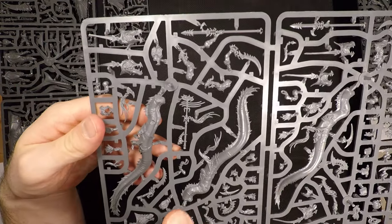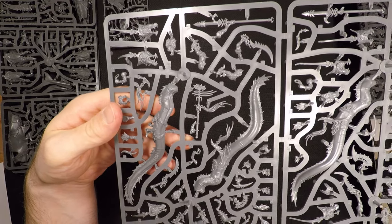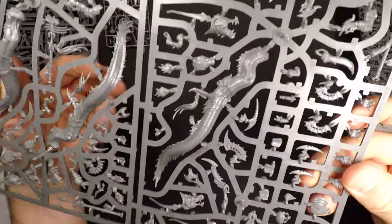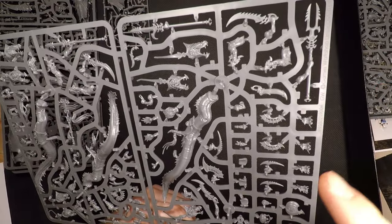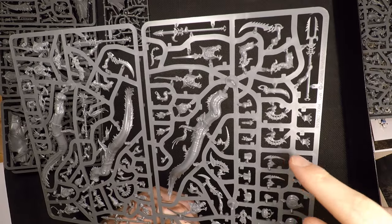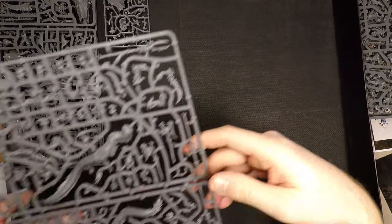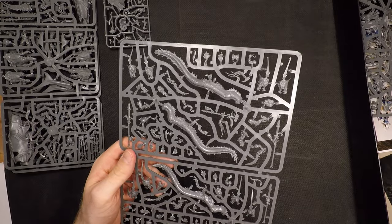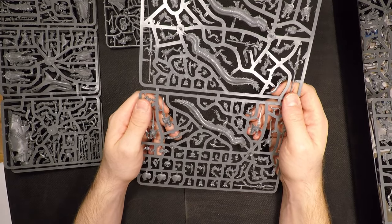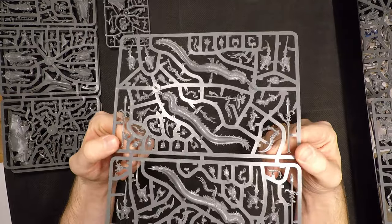We have more of the same here — the Akhelian Guard, which are the crested dudes, the same ones on the shark. We have nice looking spears, fins, a boatload of weapons — spears, harpoons, scimitars — and helmet crests of different sizes and shapes, possibly for commanders and different unit types. A cool little pot and some flasks, and some very nice looking shields. This sprue is 30 pounds for three guys, which sounds expensive, but they are great looking miniatures.